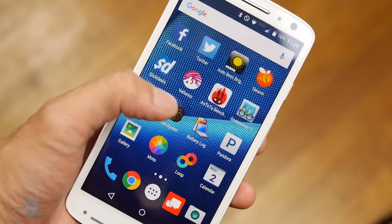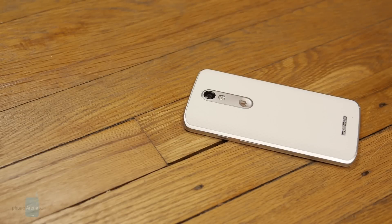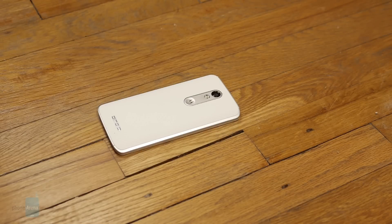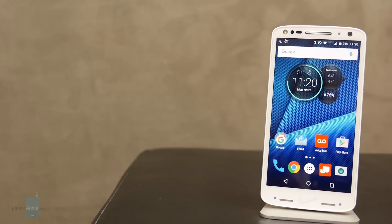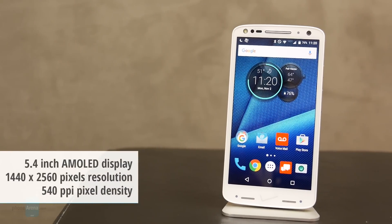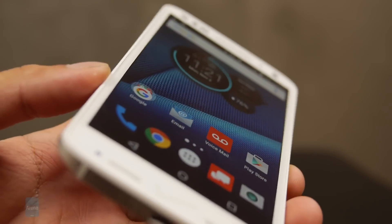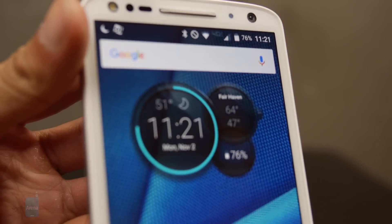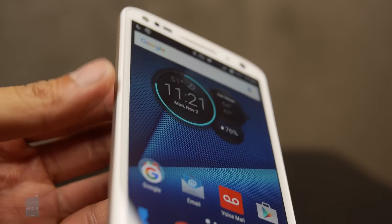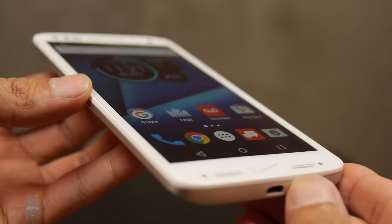There's a reason why it has that built-like-a-tank feel — it features a ShatterShield display, which makes it very resilient to drops. It's able to absorb impacts, even the harshest of impacts on concrete floors and hard surfaces. It's going to be protected. The display is a 5.4-inch Quad HD AMOLED, so 1440 by 2560 pixels. It's comprised of five layers, and even when dropped several times, there's no impact to its touch sensitivity and the panel maintains its look.